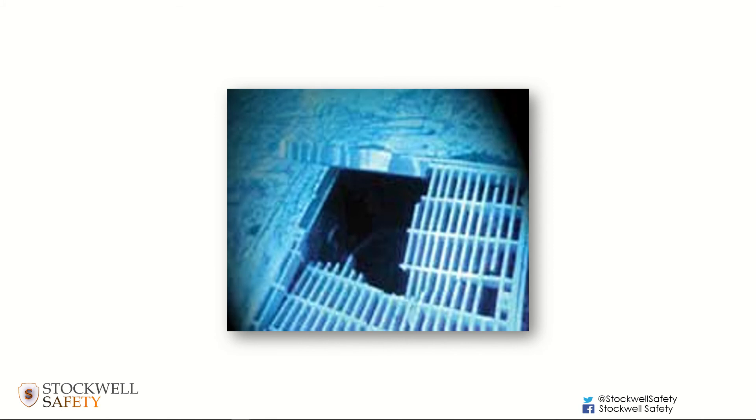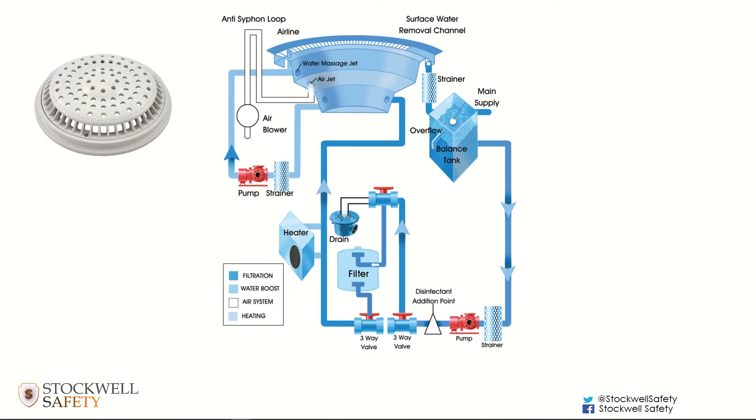Another hazard is suction entanglement, where hair gets drawn into the outlet and because of the vortex action of the water it entwines on the other side, which can keep the person underwater. This might be more of an issue in spa pools, where the smaller dimensions mean a swimmer might find themselves in close proximity to an outlet.